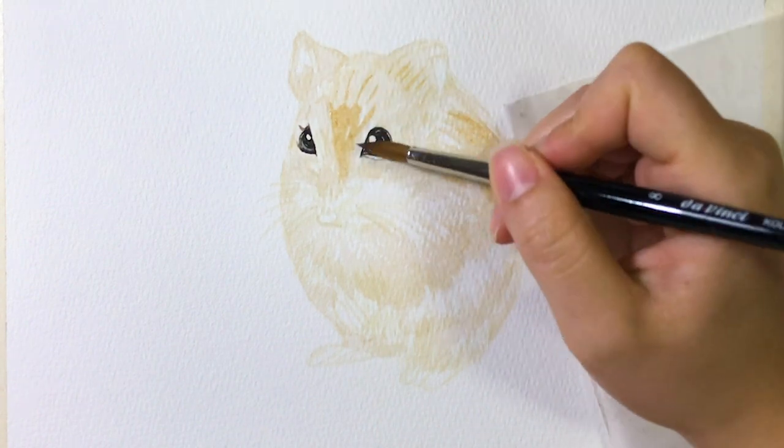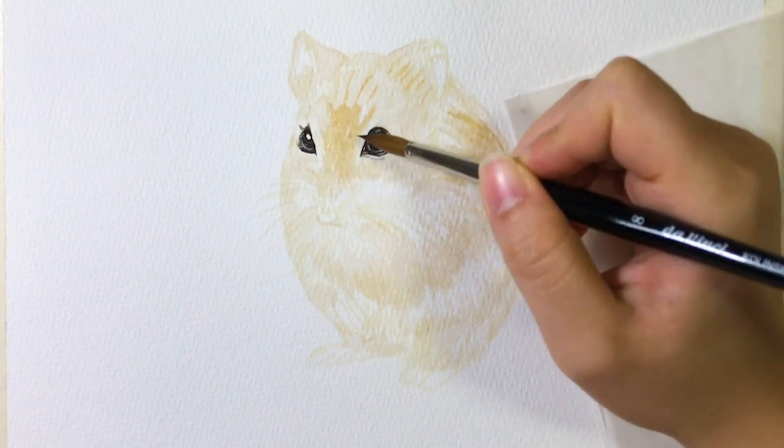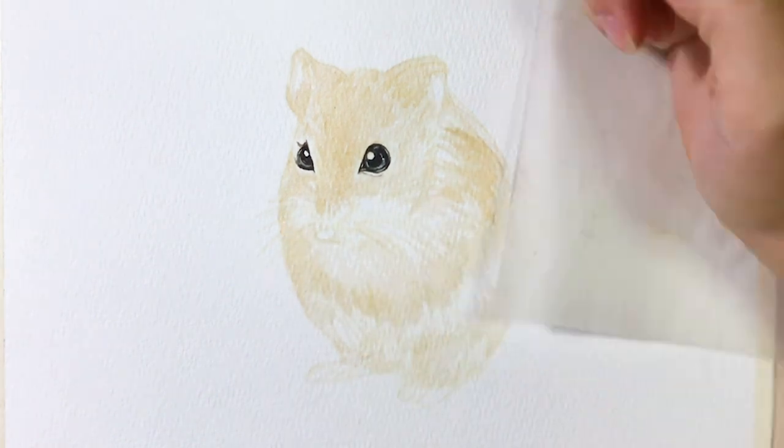Next, I add the darker layer over the fur while the paper is still wet so we can get this natural blending color. Then wait until the paper is dry.